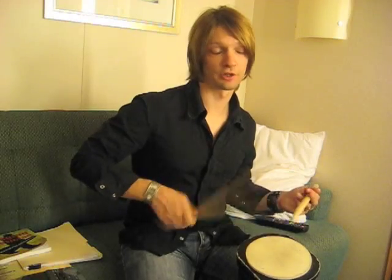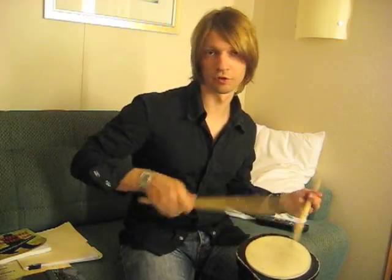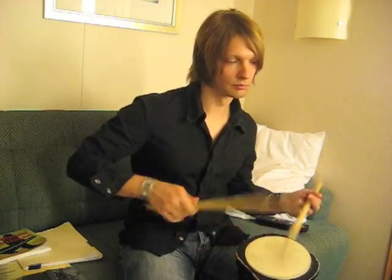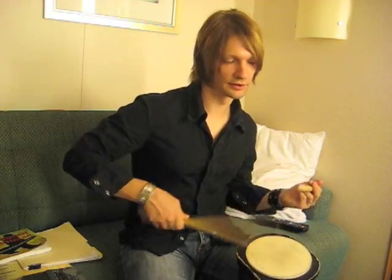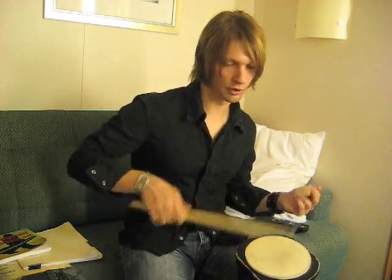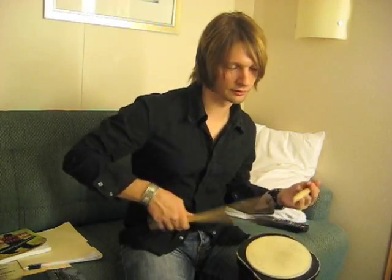It also helps just calm my brain a little bit. If I have any kind of nerves before a show, it just kind of relaxes me — relaxes my mind, relaxes my muscles. I just sit here and almost enter a trance-like state, it seems like.